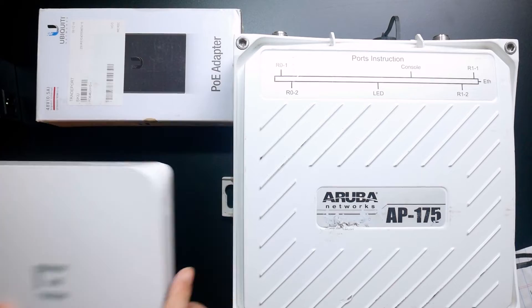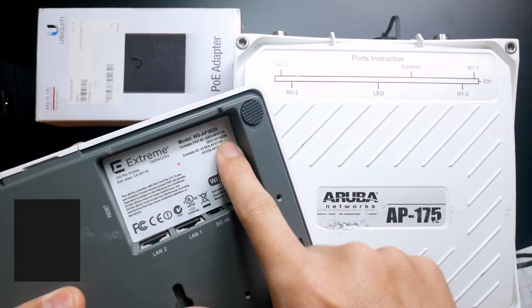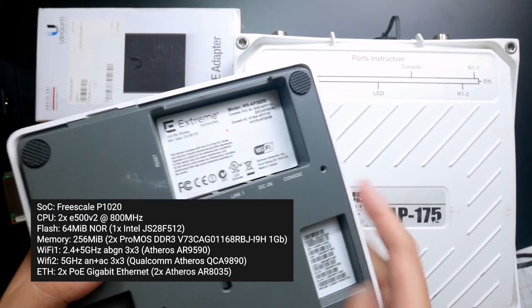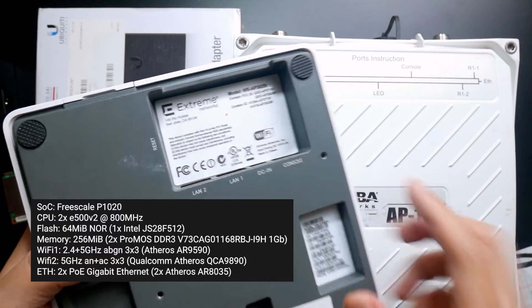Next, the Extreme Networks WSAP-3825i. This is a dual-core CPU with 256 megabytes of RAM and it has dual radio as well as dual frequency — 2.4 GHz and 5 GHz.